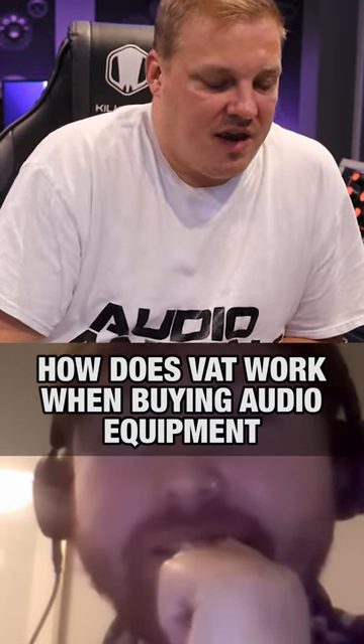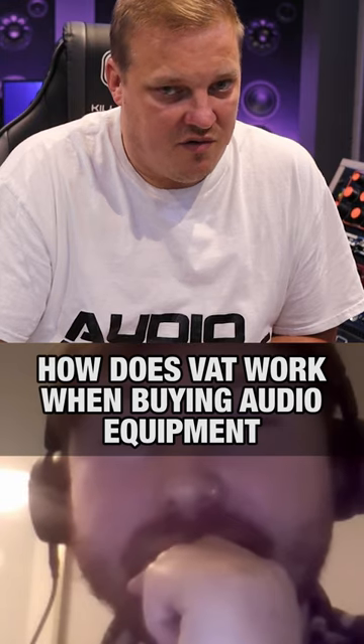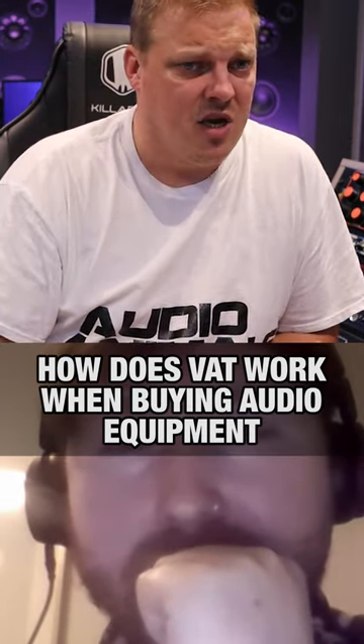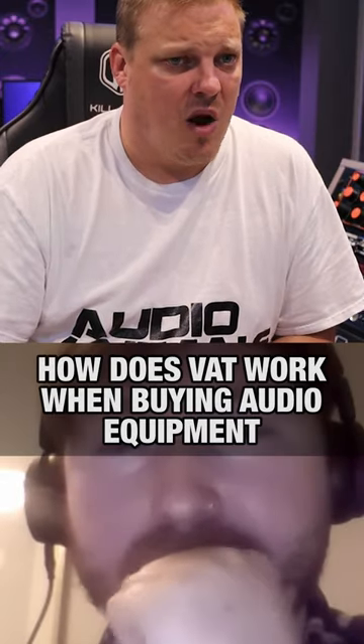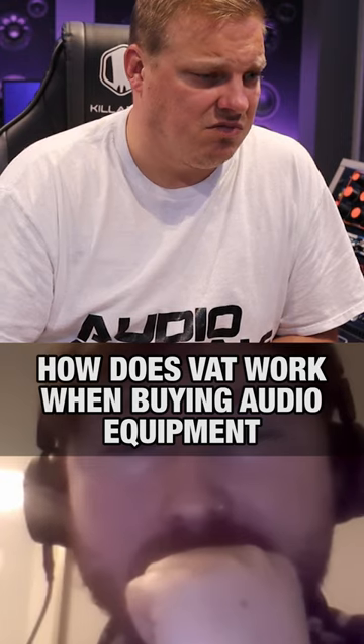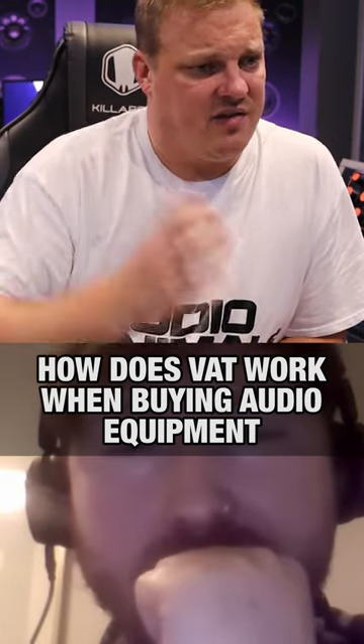If you run a business, you can get VAT off your equipment. For argument's sake, if I spend £10,000 on a compressor, I only have to pay about £8,000 for the compressor once I get the VAT back.